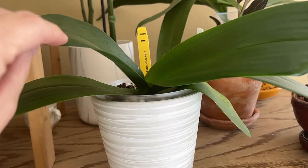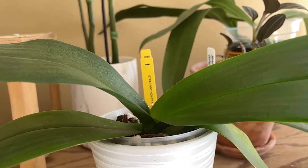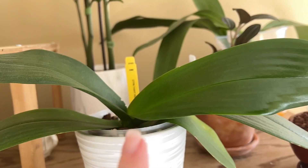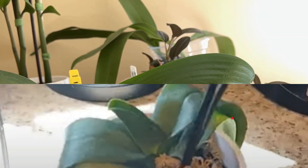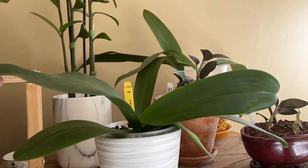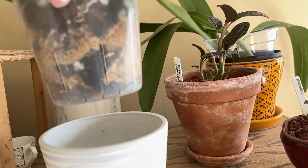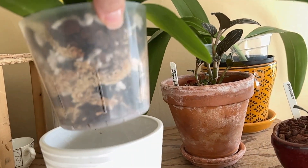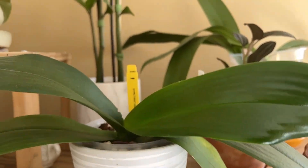This is our project orchid, the teeny honey. Look at the leaf — this is the small leaf she had when we first got her, and look at the growth on it. It is practically the same length as the previous leaf. I don't see a lot of new roots yet, but I'm sure they're in there. She is just loving her life right now.